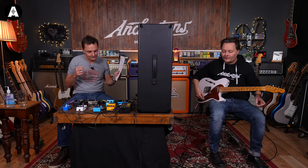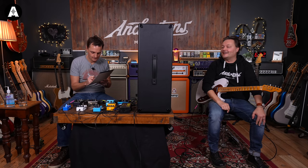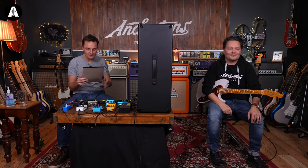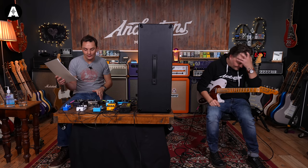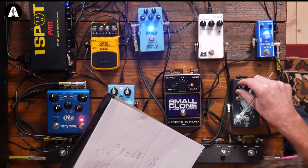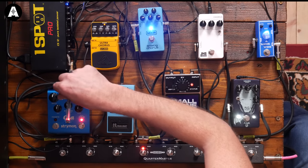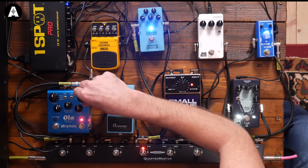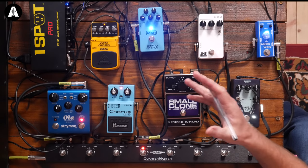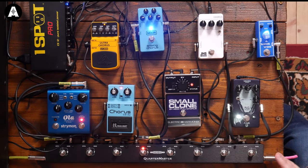Pete has absolutely no basis for his rankings and admits it. At the midpoint with five pedals heard, the order is: 1st: number 8, 2nd: number 2, 3rd: number 1, 4th: number 7, 5th: number 5. Lee decides to set all remaining pedals with the preferred setting - a bit of extra depth, rate slowed down a little - and go through them all for a final comparison.